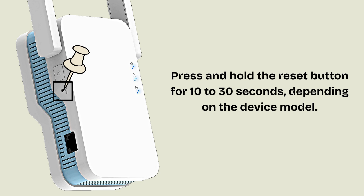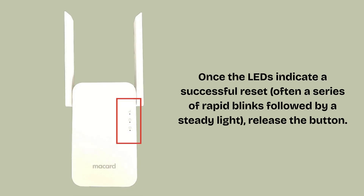Initially, the LED may blink rapidly or stay solid. After a few seconds, you might notice a change in the LED pattern — e.g., rapid flashing or changing colors — indicating that the reset process has started. Do not release the button until the LED behavior confirms the reset has initiated. Once the LEDs indicate a successful reset, often a series of rapid blinks followed by a steady light, release the button. Make sure not to cut the power or disconnect the device during this stage.